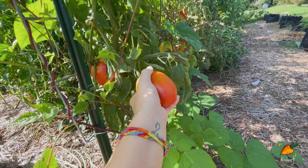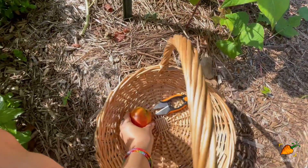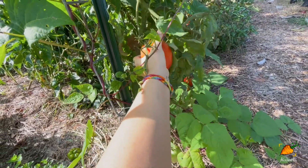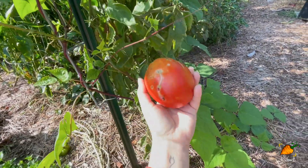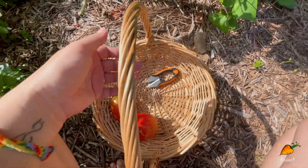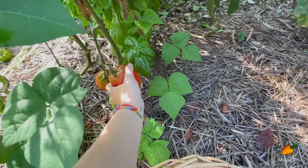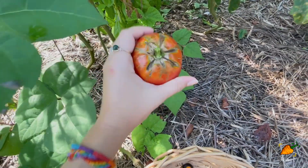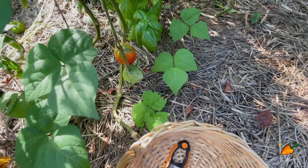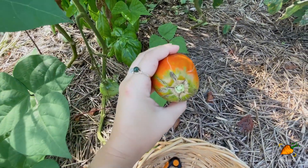Some lovely Amish paste tomatoes are just ready to harvest. These will go in the kitchen with all the ones I picked before I left, which need to be dealt with — probably at least a big batch of salsa, potentially a batch of sauce. Usually I would pick them sooner because of this cracking, but since I was away I couldn't get to them. For the most part they look pretty good — the cracking doesn't bother me as much as bug damage.